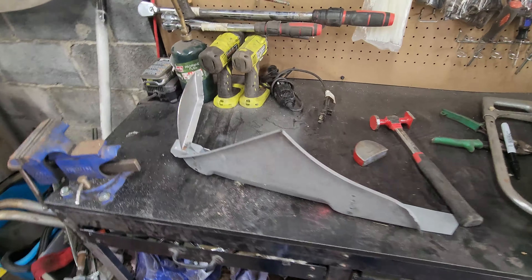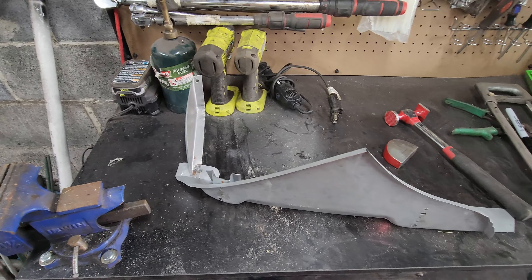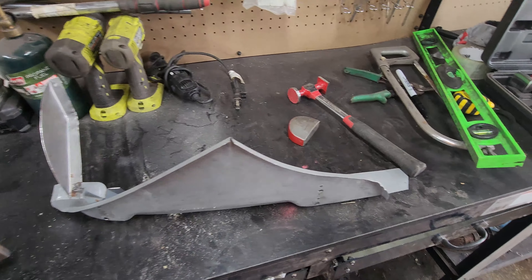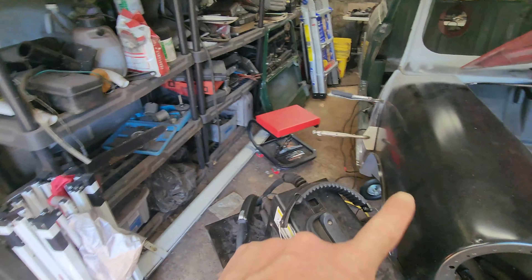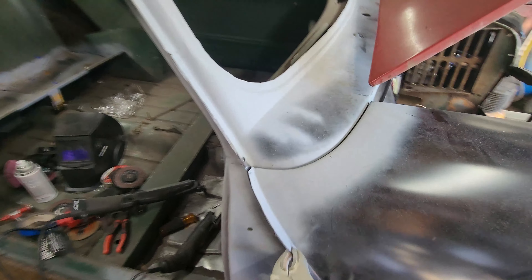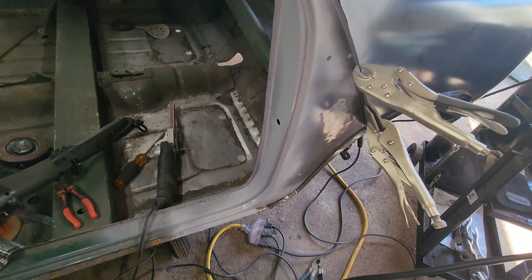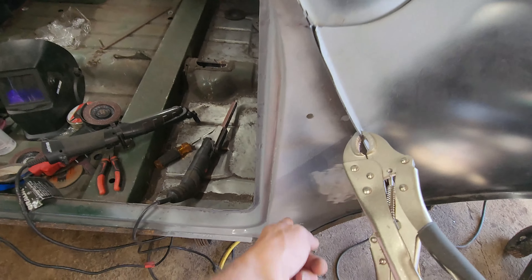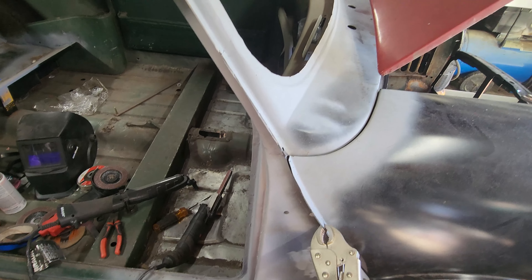Hey guys, what's going on — we're back in the garage tonight. Today's video we're going to attempt to fit this inner A-panel into that hole right there. As you can tell, off camera I got this all cleaned up in the last video and got it all primered looking good. My warp wasn't as bad as I thought it was — these inner A-panels can take some work.